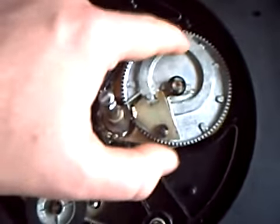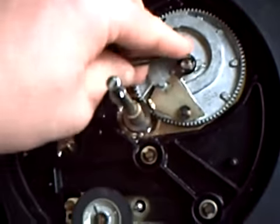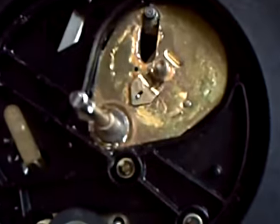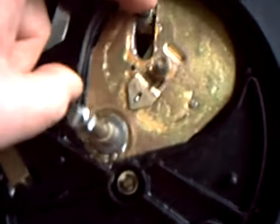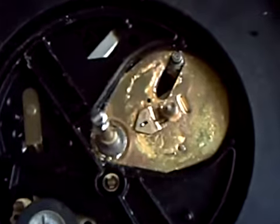There's a cam inside there which rides round. And if I take this certlip off, you can see for yourself, then you just withdraw that. That controls the movement of the arm. As you can see, it's full of waxy grease. I've given it a good squirt of WD, and it's melting it all down back to grease nicely, actually.